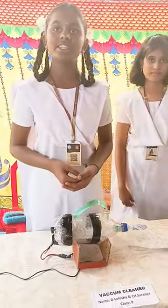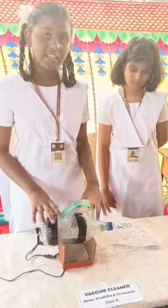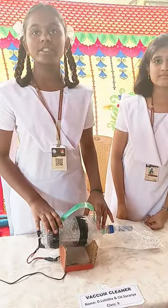It is a vacuum cleaner, and this is how it can help in our daily life. We have to take two bottles — one big bottle and one small bottle.